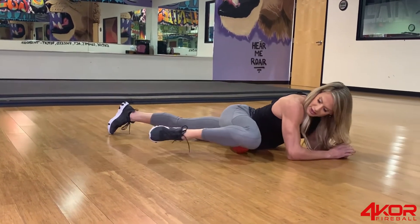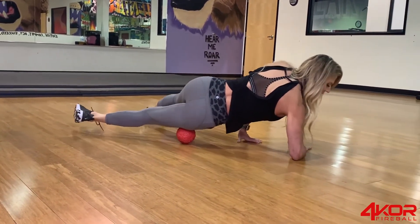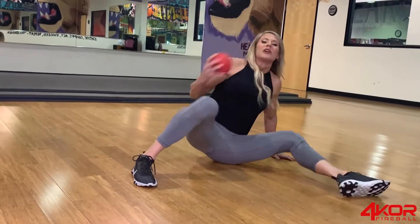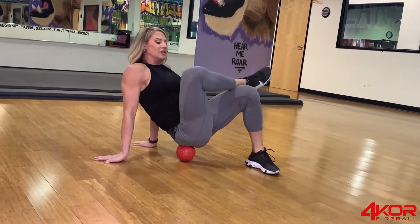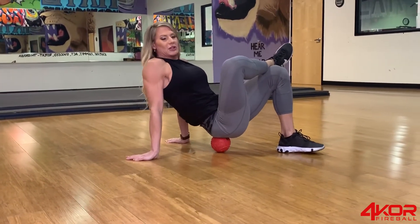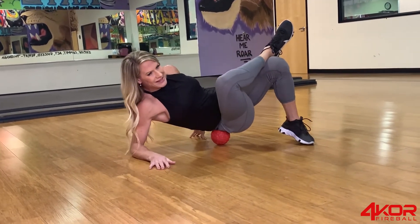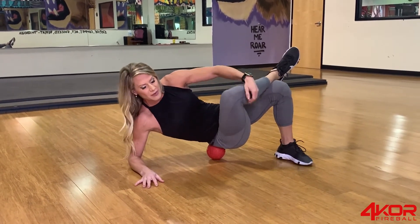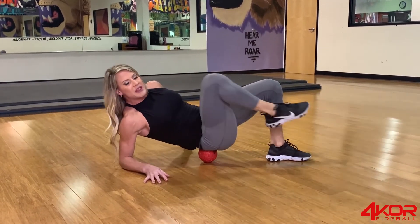Then I roll down, hit the quad, slide to the IT band, and just take your time with all of this. After doing the front side of both legs, I'll always go to the glutes. With this, it's ideal to take kind of a figure-four with your legs, sit into the glutes, and change your height to put tension into the areas that really hurt. Lean into it and do some knee raises to really loosen up the glutes.